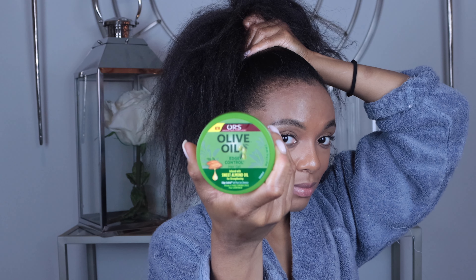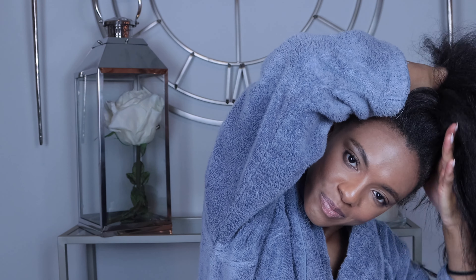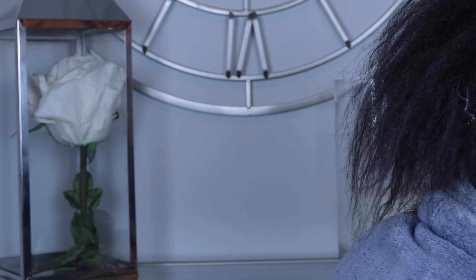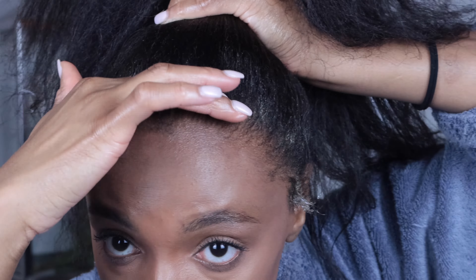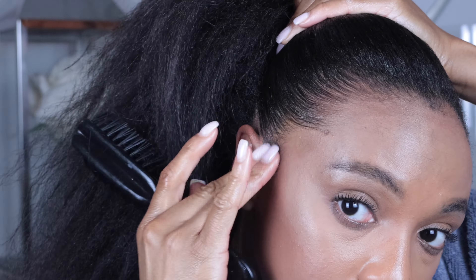Given I'm so many weeks post relaxer, I need edge control as well. 13 weeks post relaxer and it's nice and sleek! I like a big messy bun — I'm definitely giving cotton candy vibes here.